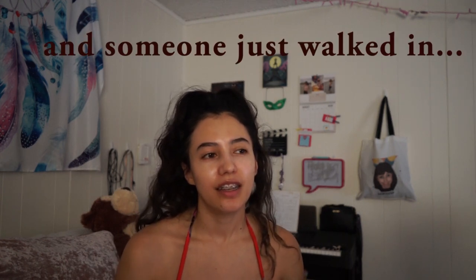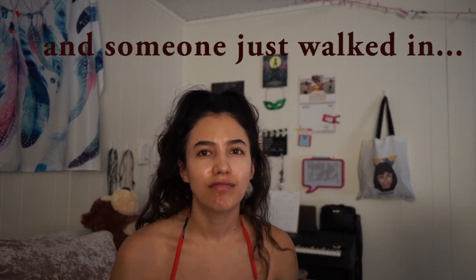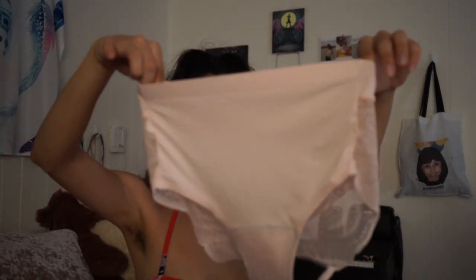I have my Nyx underwear — these were used already, but I washed them and it came with this cute little washable bag. I like to keep them fresh.